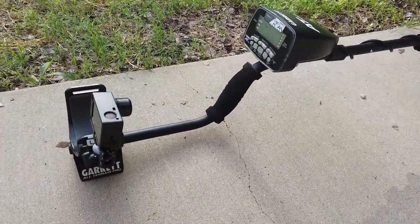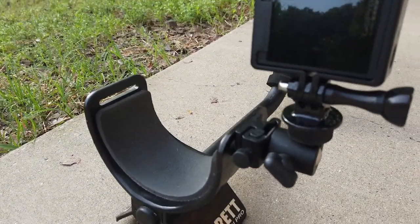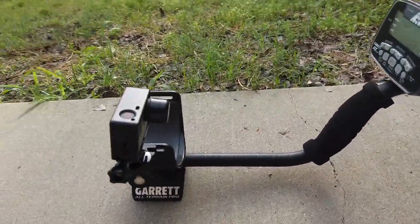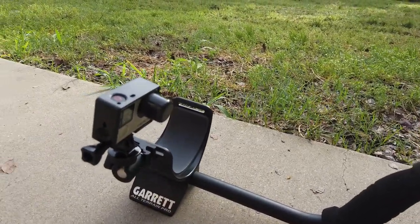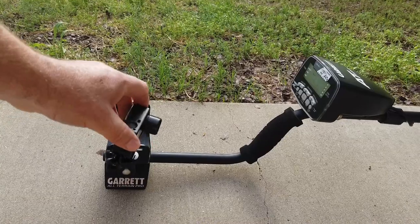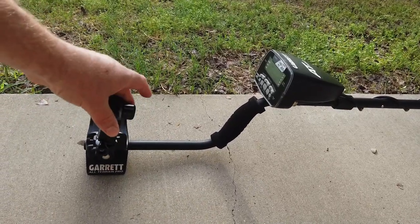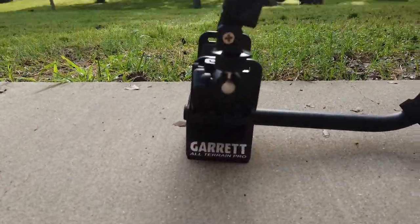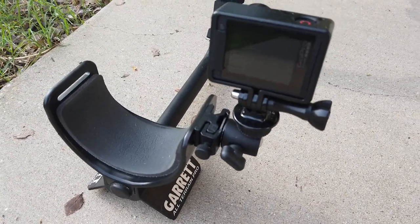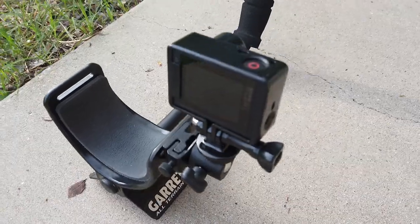Okay, so here it is. It's a pretty simple setup. I've got it mounted to my armrest and it's on the little ball head. It works really well, and the cool thing is when you set your detector down to dig, all you have to do is turn it and you can film your dig. Then flip it back if you want to view your screen. So let's go into the workshop — I need to put one on my Equinox, I haven't done that yet. So let's do that.